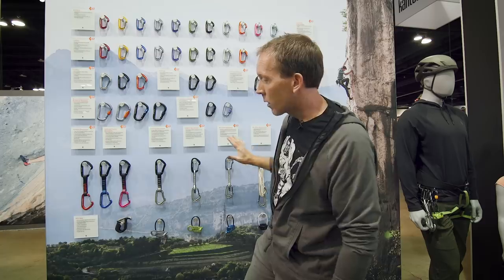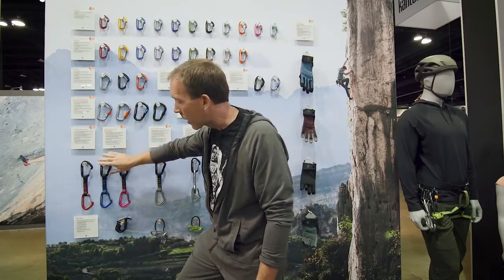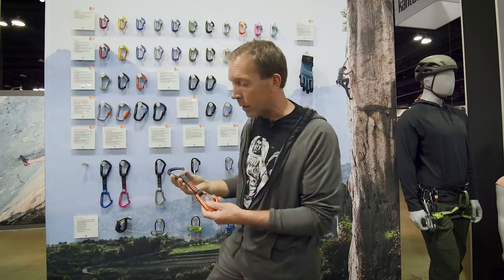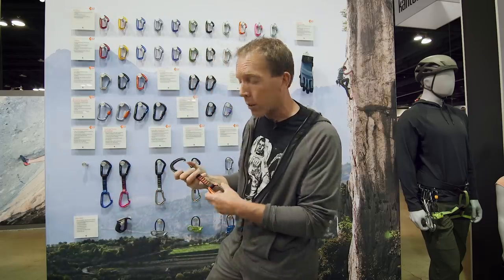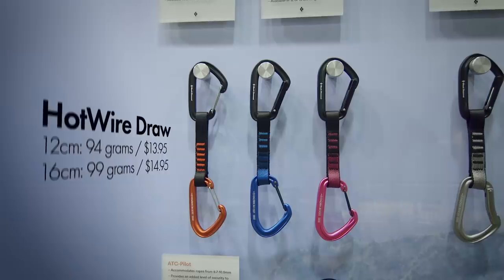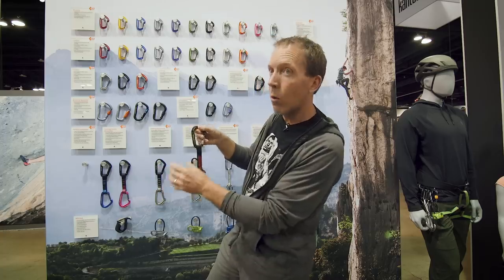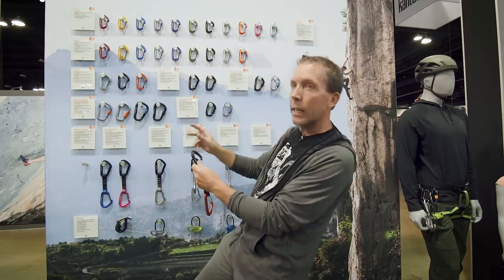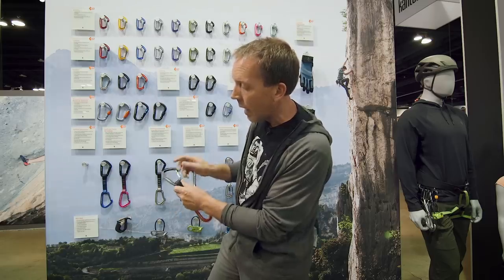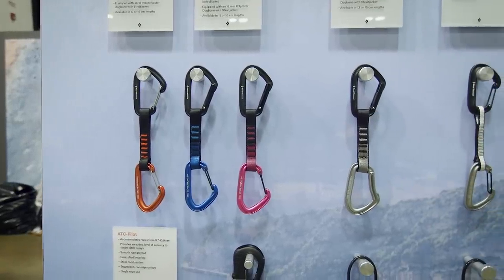For draws, we do three main configurations: wire-wire, solid on top with wire on the bottom, and solid-solid. This one is called the Hot Wire draw because it has two Hot Wire carabiners — your bare-bones draw, great value. The reason we do black on the top of all our draws is that the bright color is what you're aiming for when you're sketched out and need to get the rope in. Black on top, bright octane on the bottom. The wire gates on the free wire are silver; all other wire gates in the line are black.